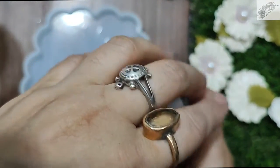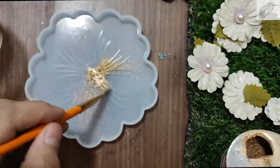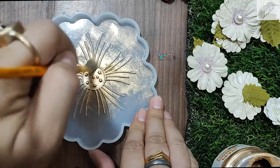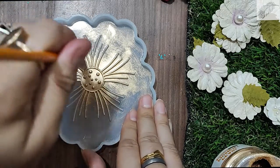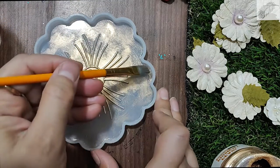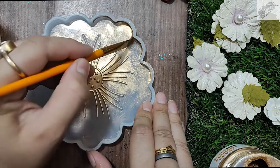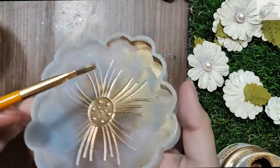Now I am using Hadsom dust pigments in gold color. I will brush it with a brush onto my silicone mold so I will get a little gold effect on the corners. This technique is completely optional — you can keep it clear or add pigments in your chosen color. I am using gold and pink.